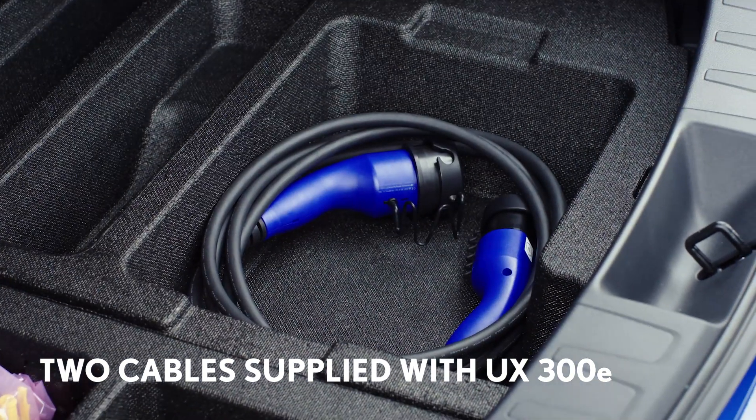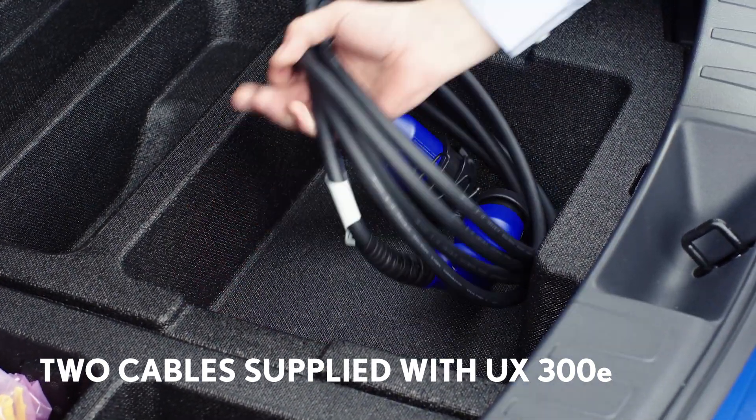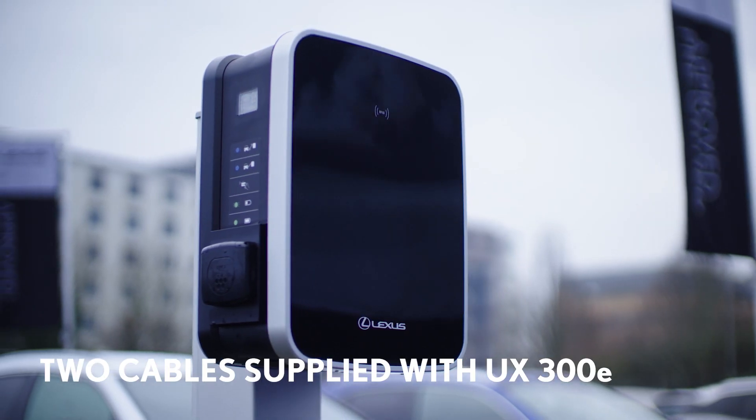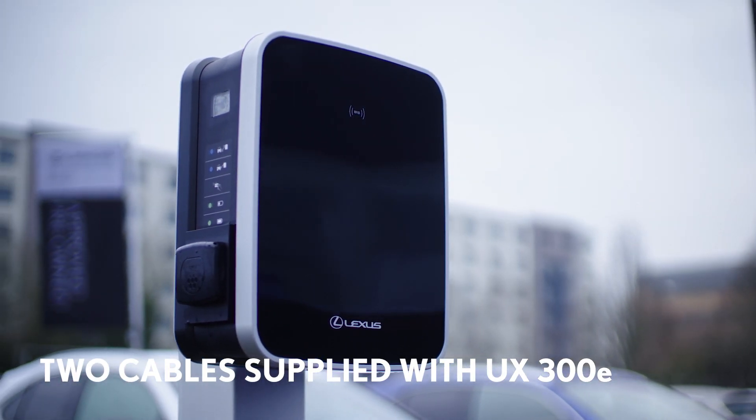The UX300e is supplied with two AC charging cables: one for use with a domestic 3-pin plug, and another for use with wall boxes and other dedicated chargers.